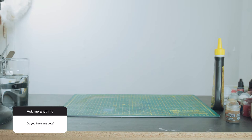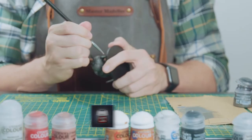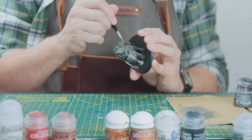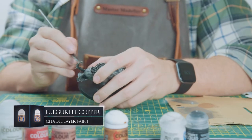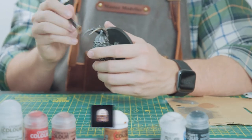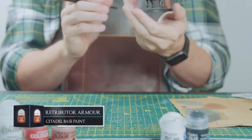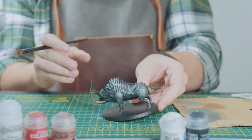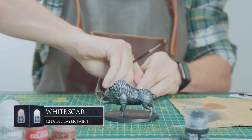Now for the hooves, I'm using a darker metallic in Iron Warriors and just coating them. And to jazz up the tusks, I want to colour them a bit more copper and gold. So first off I'm just dry brushing on some Fulgurite Copper, then lightly going over parts of the tusk with some Retributor Armour for the golden tinge. Then I'm using some White Scar to edge highlight some of the armour edges for some added brightness.